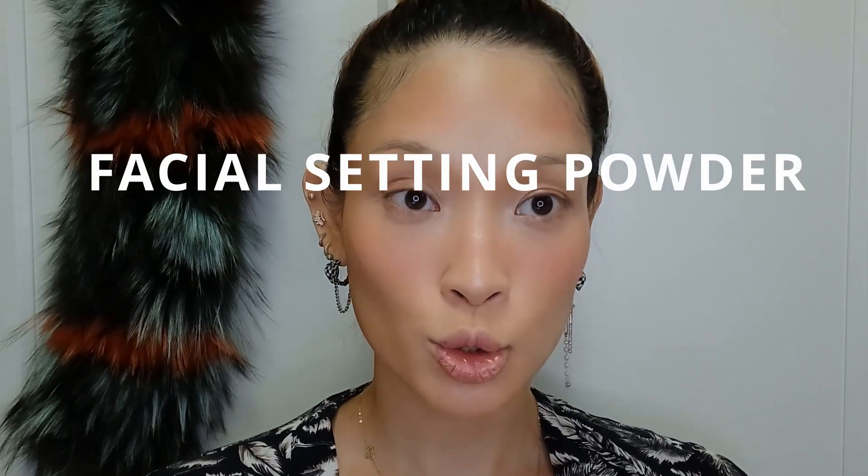I'm using a translucent loose powder which doesn't have any color, so it's not going to change anything. I'm going to use this Hourglass Veil loose powder. I sometimes like to use the Huda Beauty Cherry Blossom loose powder as well - it has a little bit of pink in it but it's pretty much translucent. It doesn't have much color, it just brightens your skin tone. Since this is beginner friendly, I'm going to use this translucent powder.